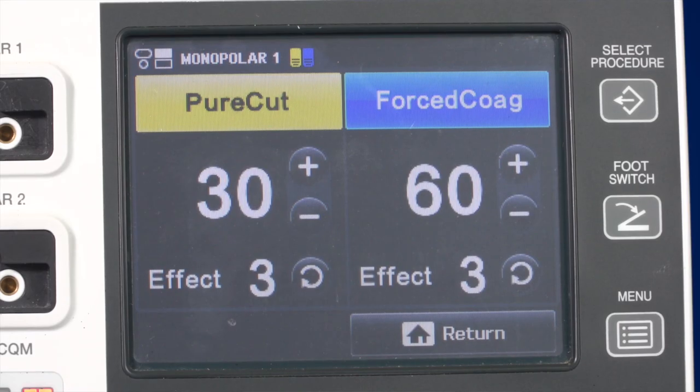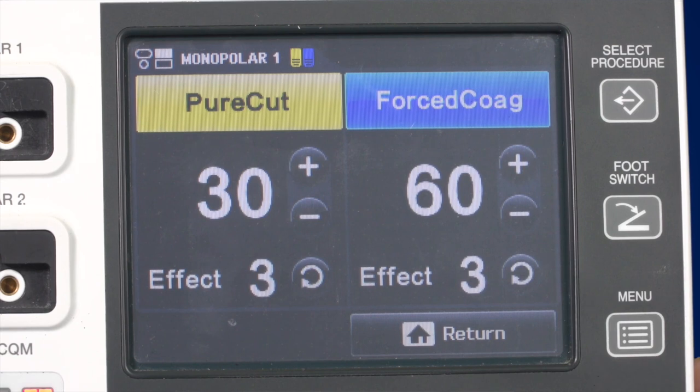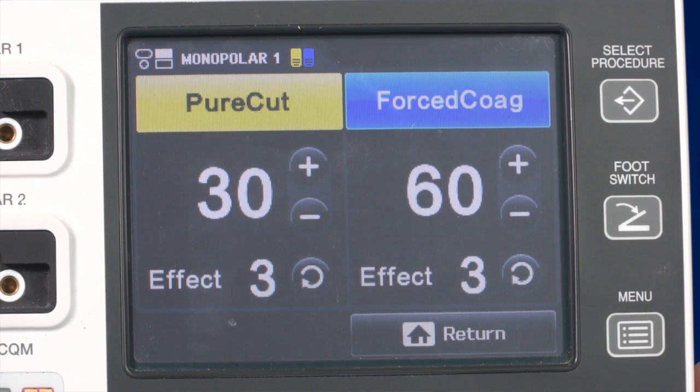Most generators on the market only allow you to change the power level. The ESG400 also has an additional feature called Effect. You can choose Effect 1, 2, or 3. By changing the effect, the user can make quick adjustments to the energy output. The higher the effect level, the more tissue effect you will achieve. As a rule of thumb, use a low effect for fine instruments and a high effect for larger instruments.